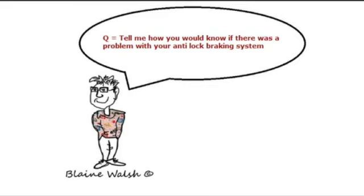Tell me how you would know if there was a problem with your anti-lock braking system. The warning light should illuminate if there is a fault. Clicking the ignition to the accessory position before starting, all warning lights should briefly come on to show they're working. The ABS light is a circle with half-circles on either side and says 'ABS'. If that light stays on while driving, you must stop the vehicle as your ABS may not be working.